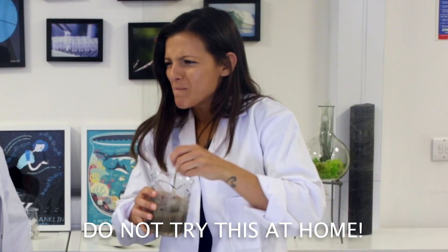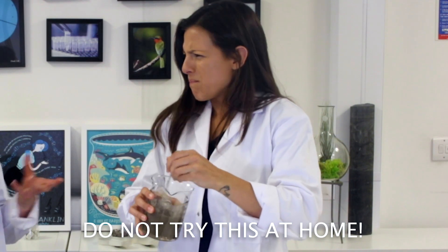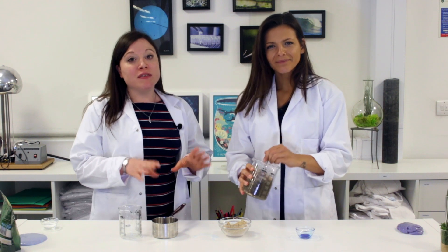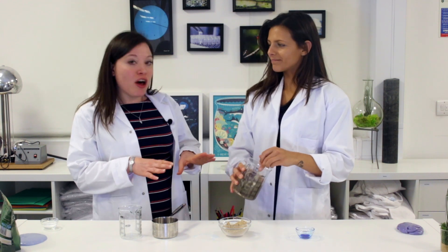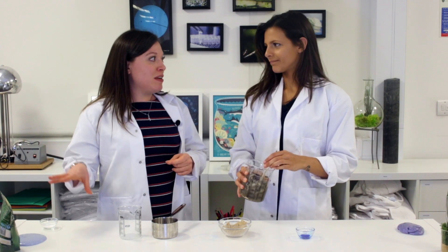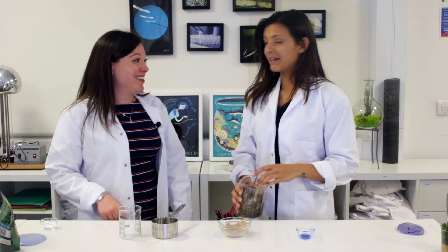Everything in there is edible! Give it a taste! Here we go... it tastes a bit like soil. It is edible but it tastes a bit like soil. Remember, this is a fiber supplement meant for adults, so don't go eating this at home. And definitely never, ever eat any slime made out of PVA — that is a big no-no!